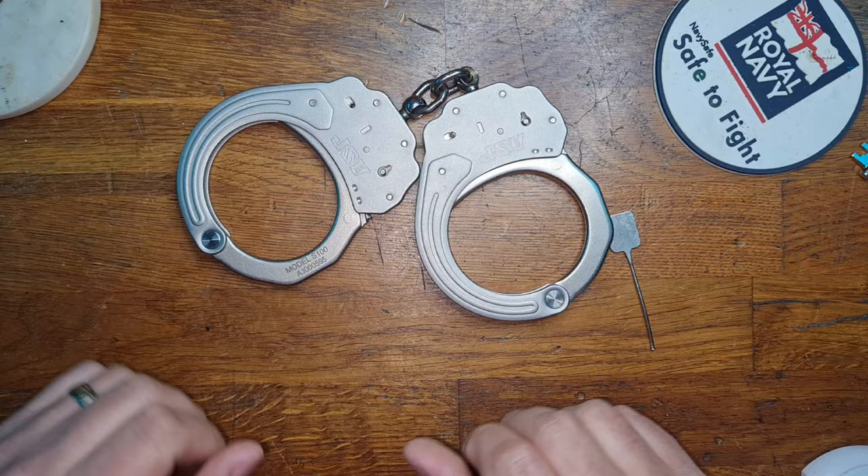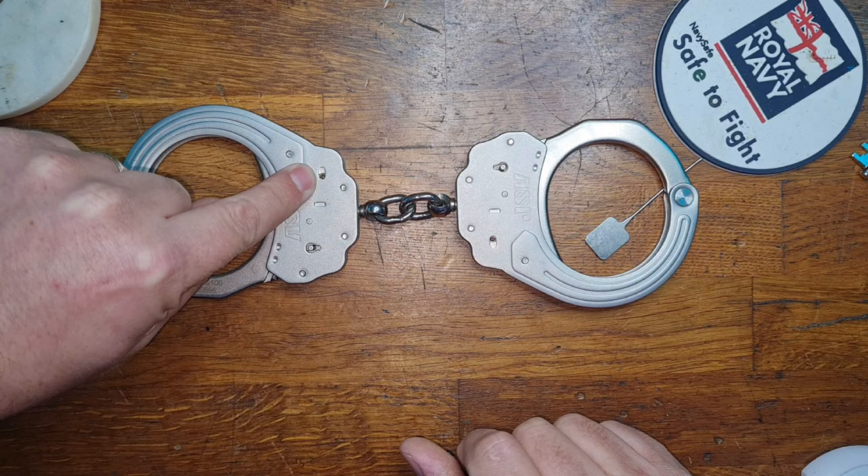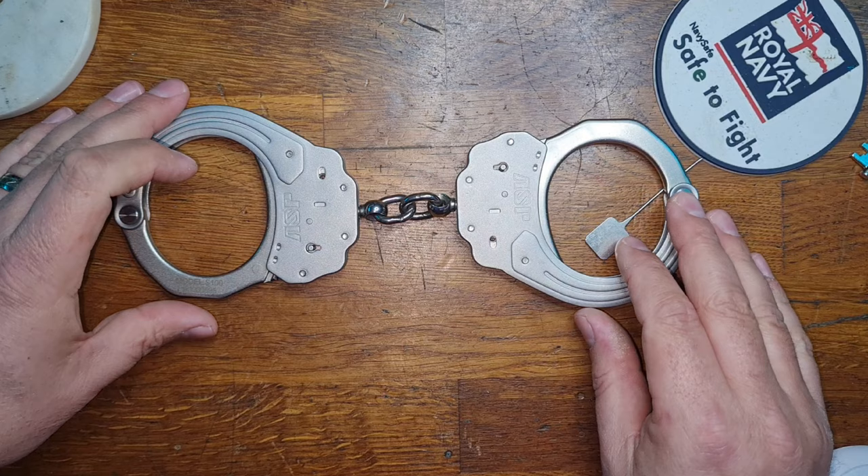This exploit isn't just on the ASP Sentry — it is backwards compatible. However, I do not recommend you do it on the older ASPs because they made the bar out of plastic and you will create additional wear and tear on your cuff, which in the long run will damage it. Yes, you can replace the mechanisms on the older ones, but why give yourself the misfortune of having a broken cuff.